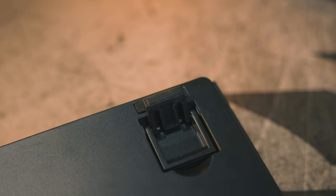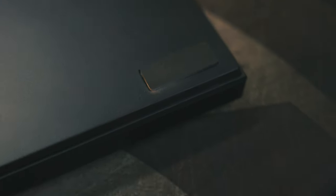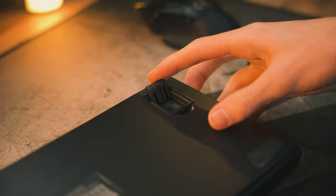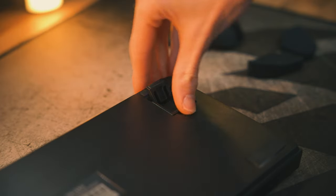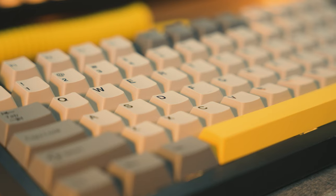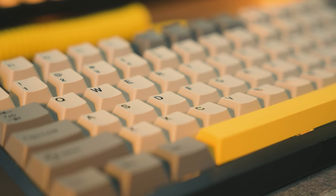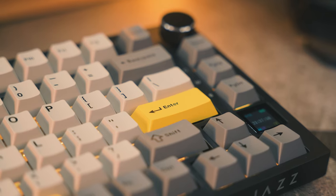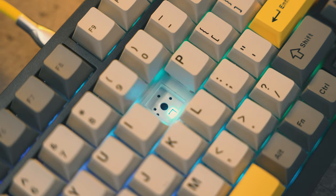There are rubber feet on the bottom which stop it from sliding around, and it is also adjustable with a stand at the back. So depending on how you like your typing position, you can have it either flat, on the small legs, or the big legs. Continuing with the positives, the keycaps are double-shot PBT, which is one of the best keycap materials and more resistant to wear than regular ABS plastic.